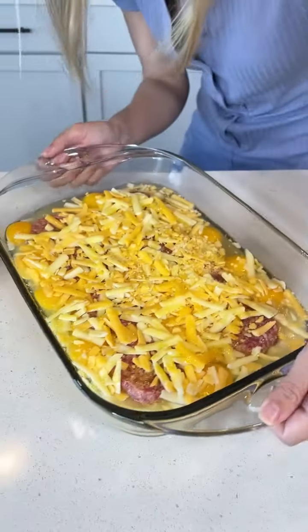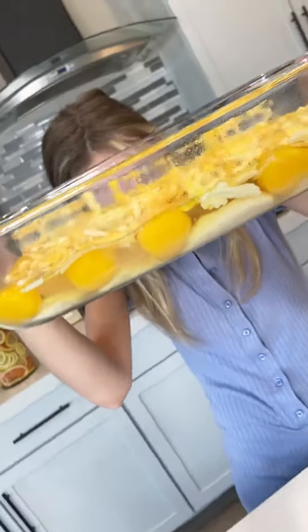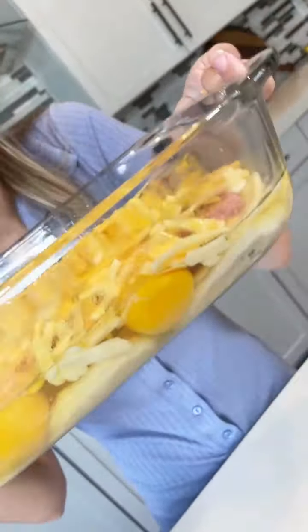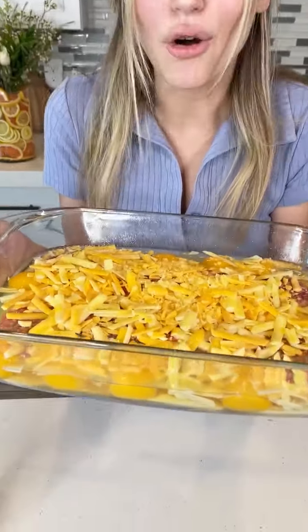Before we pop this in the oven, I just want you to look at that. Look at those layers — you see the eggs, the biscuits, the cheese. It's going to be so delicious. We're just going to put this in the oven at 350 for about 18 minutes, and then you have a breakfast for your whole family.